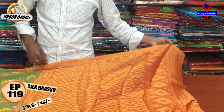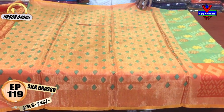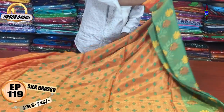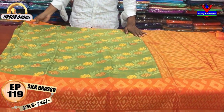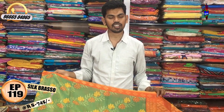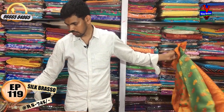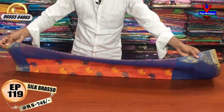We have the highlight in the second wipe. We have an orange color combination. We have the contrast and our braso design and the contrast color combination. The blouse uses an orange color combination. It is very simple. The cost is only 745 rupees.